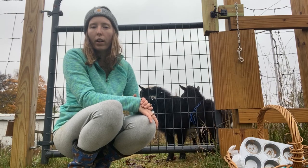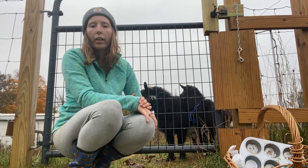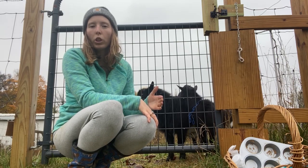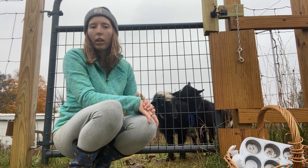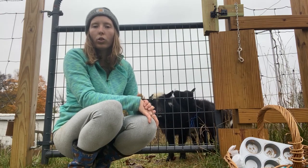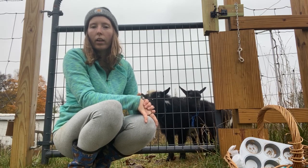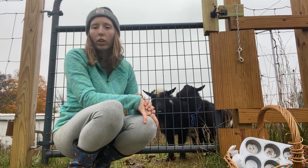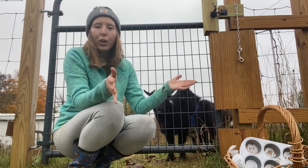I am not new to natural health, and I have a really experienced view on immune challenges, supporting the immune system, and using herbs, supplements, nutraceuticals, and things of that nature as medicine. That's just how I'm approaching my herd's management.